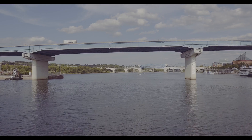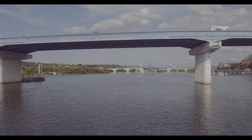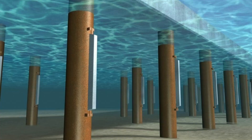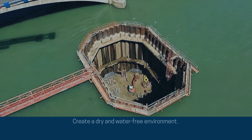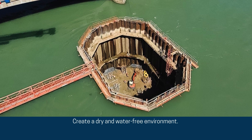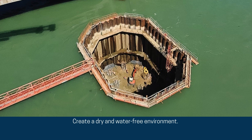Imagine the foundation and support piles for a bridge across a river or the base of a massive dock. These structures often rely on underwater concreting for their strength and stability. The ultimate goal of underwater construction is to create a dry and water-free environment. This ensures the safe placement and proper curing of the concrete, leading to a strong and long-lasting structure.